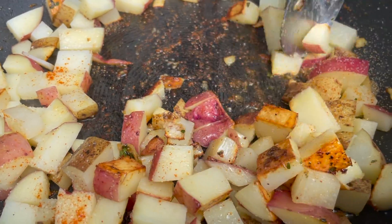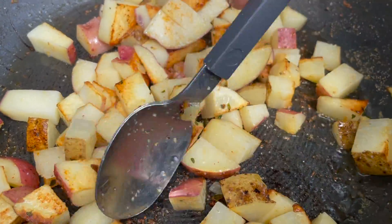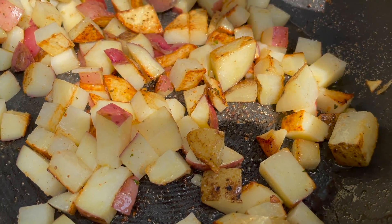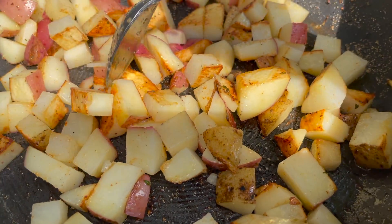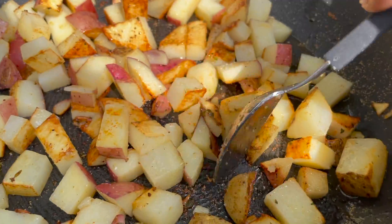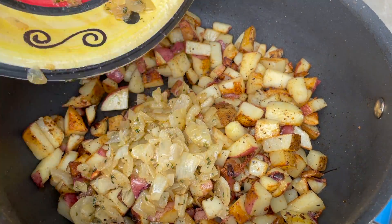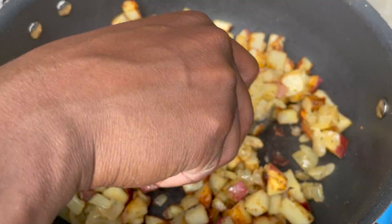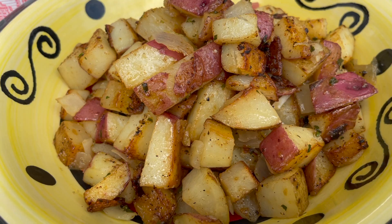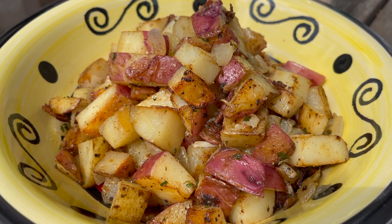Remove the lid and start to turn the potatoes so they can brown on their other sides. If you have a lot of potatoes, cook them in batches so they cook evenly and get brown and crispy — don't rush the process. Once one batch is browned, take them out and add in the next batch. Once all your batches are cooked, add back the onions, toss everything together, and you're ready to serve. Enjoy the potatoes in a bowl as a side dish or as a breakfast item with eggs or tofu.